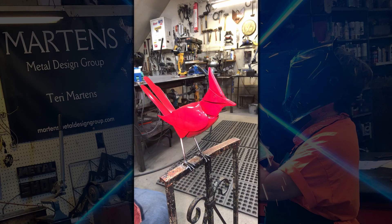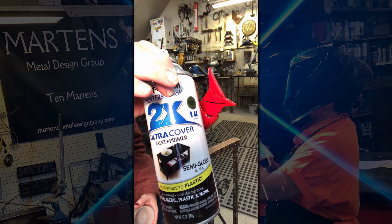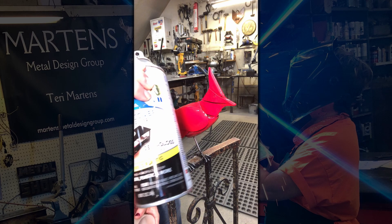So my process is kind of unconventional I guess — I've made it up myself. What I use is just a standard Rust-Oleum. This is an ultra cover 2x paint and primer in one, and what I'm using is semi-gloss black.